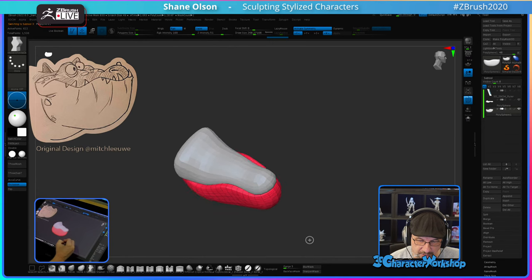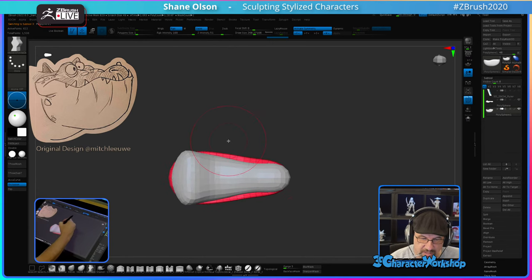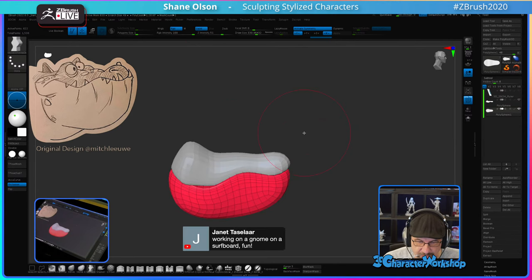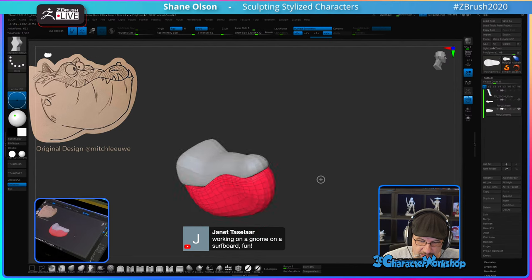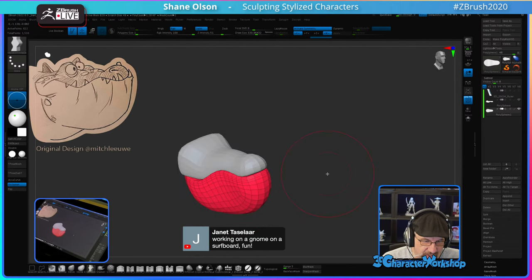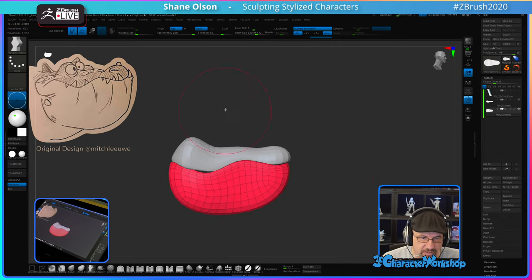Crocodiles or alligators — their snouts narrow from wide to narrow. I kind of want to let how wide this lower jaw is inform me as far as how wide the width is down here, but I don't want it to look like a frog either, so we'll have to try stuff.